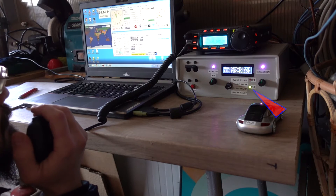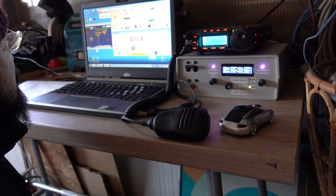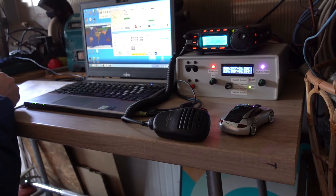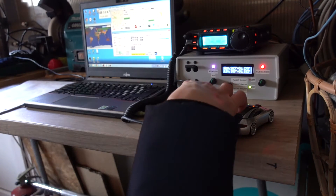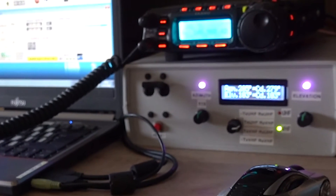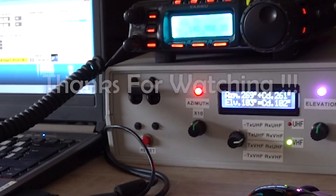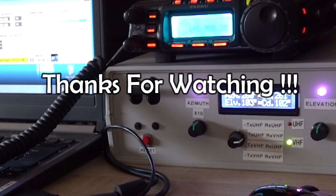Yankee Oscar 3, Romeo Alpha Kilo — we have FOX-1B. You'll find all the links in the description, and I'll post my successful contacts, if any, on my second YouTube channel. As always, thanks for watching.